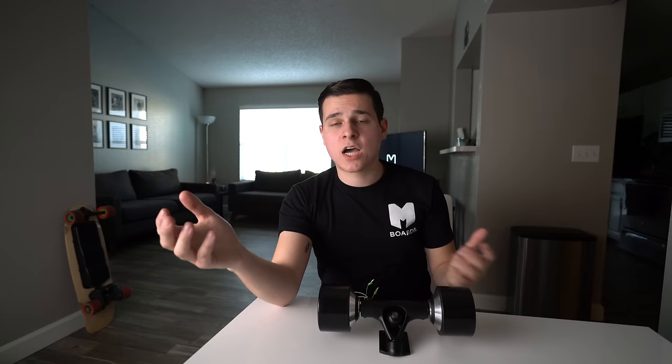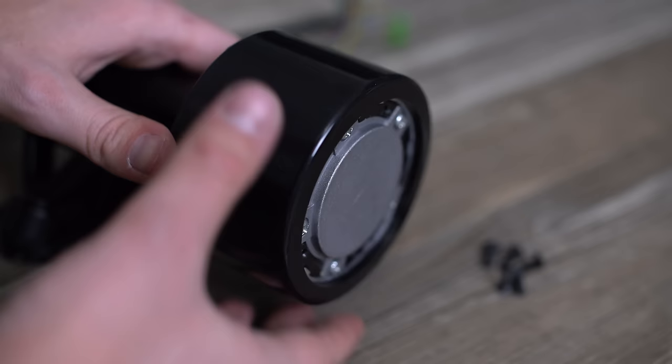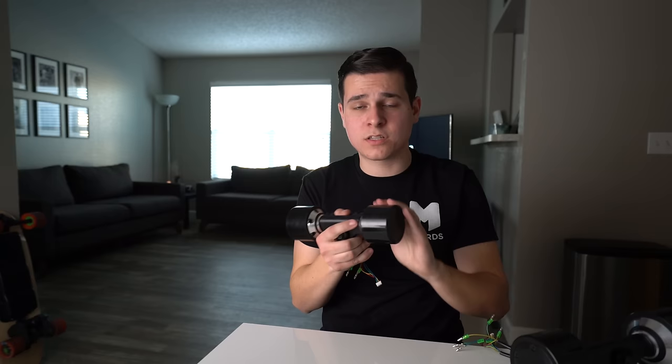Like all longboards, you do have to replace wheels once in a while, so when buying hub motors look at whether the sleeve comes off. On the 90mm set, a couple of screws pop the sleeve right off so you can replace it when it wears down. On the 70mm pair, the polyurethane does not come off because the form factor needs to be as small as possible — not a big deal since the rubber sleeve is quite thick and would take many miles to wear down, but keep that in mind if replaceability matters to you.